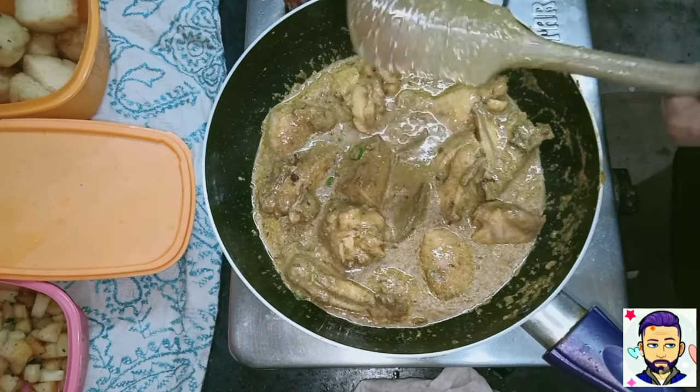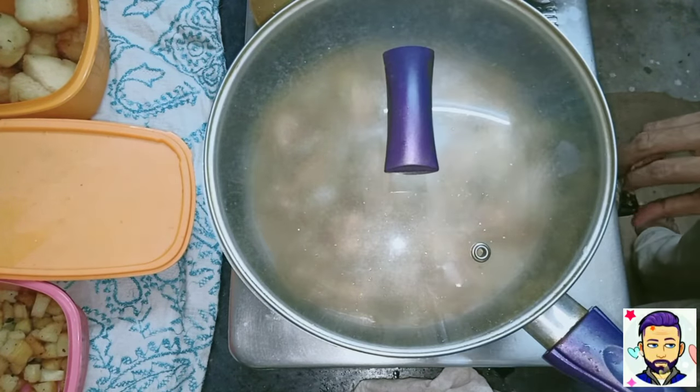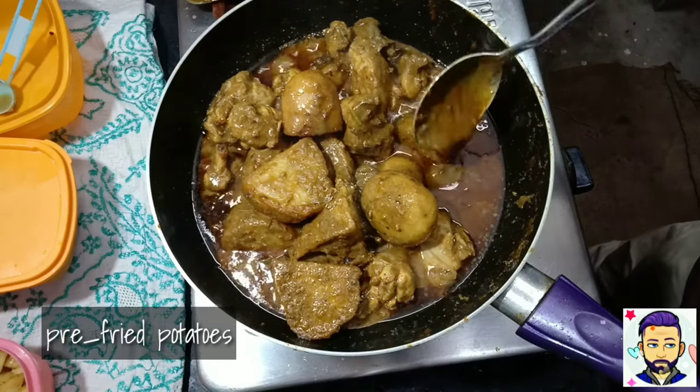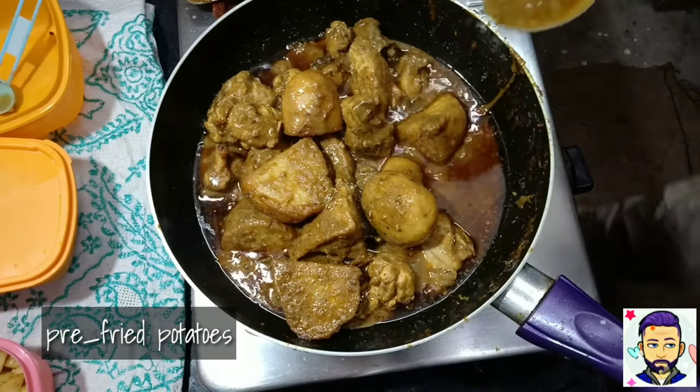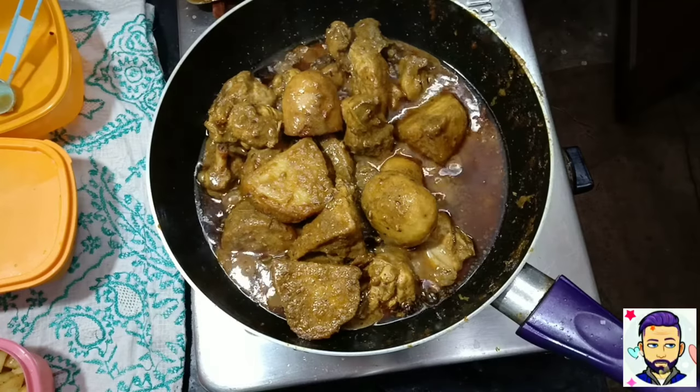Let it cook, then add the pre-fried potatoes and let them absorb the flavours. Also don't forget to check the seasoning — this is the last stage where you can readjust anything you want.